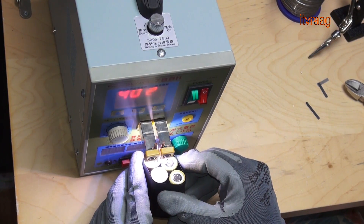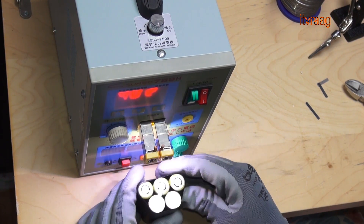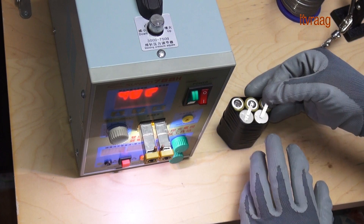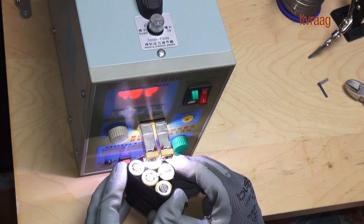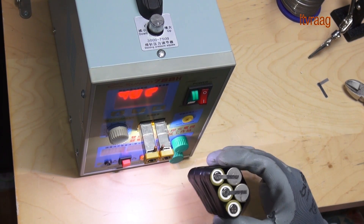I'll be using the spot welder to connect the batteries. If you want to use a soldering iron, I suggest you use a good one which supports a high temperature. That way you can solder fast without overheating the cells too much. Just make sure you don't keep the iron more than a few seconds on the cells.